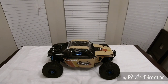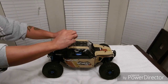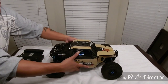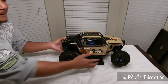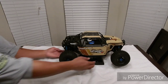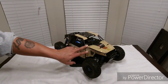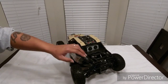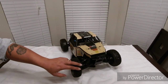The Team Associated Nomad DB8 running 4S. It looks awesome! Yes sir, she looks good YouTube. Let me get her up on the stand, spin her around and get a good look at her. She's looking good — the Team Associated Nomad DB8. It's an eighth-scale desert buggy, not quite like the Yeti, but it's a buggy. It's nice man, and the paint scheme is really really nice — I like this beige.